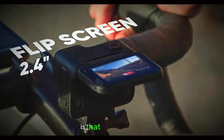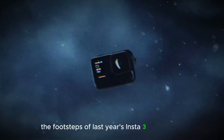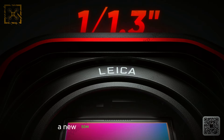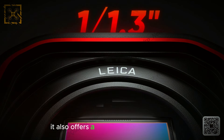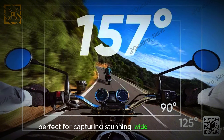What we can gather so far is that the Ace Pro 2 is shaping up to follow closely in the footsteps of last year's Insta360 Ace Pro. Let's talk about the sensor: a new 50MP 1/1.3-inch sensor, an upgrade from the 48MP on the current Ace Pro. It also offers a 157-degree field of view, perfect for capturing stunning wide-angle shots.